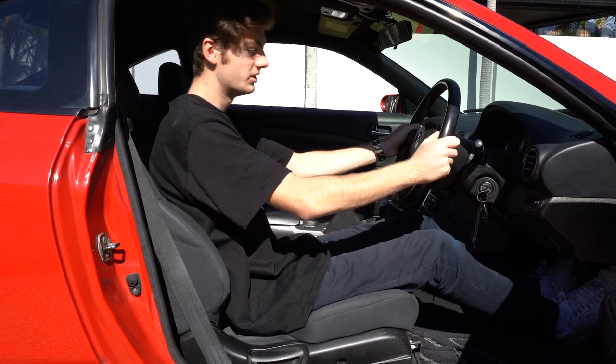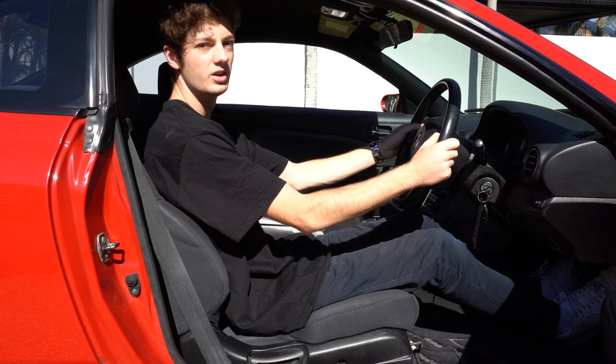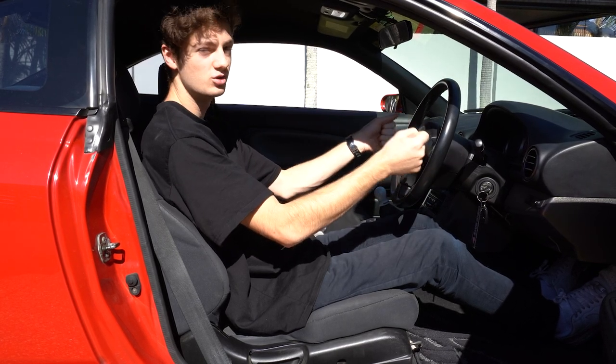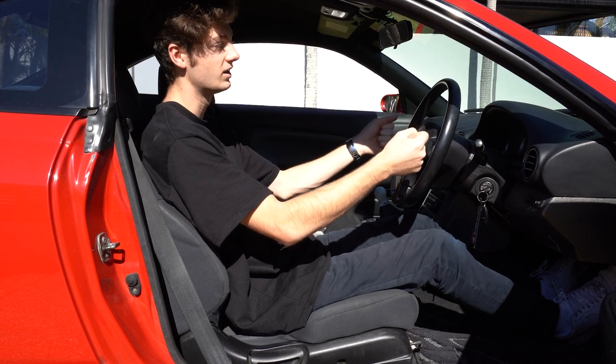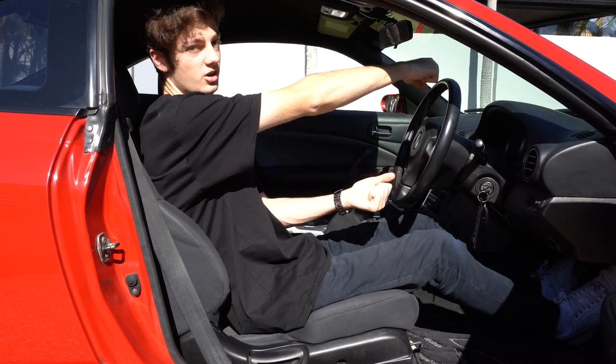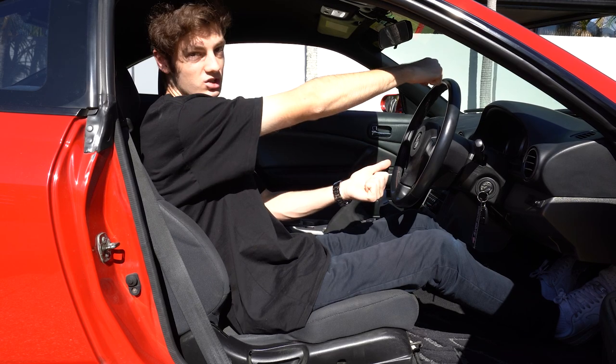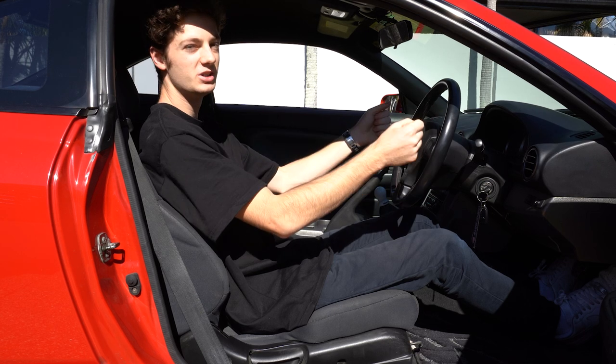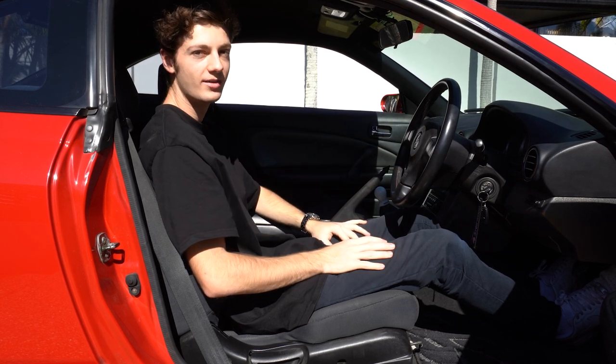I could move the seat forward but then it's a bit uncomfortable. The rule is you want the wheel a bit closer with bent arms so that even when you're turning you're not stretching your arms all the way. For me, having the wheel a little bit closer is definitely just going to make the driving experience better.